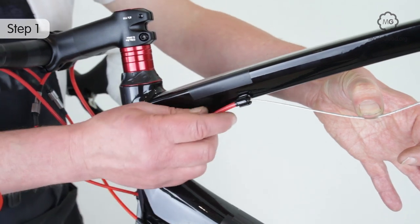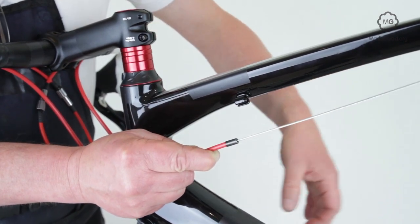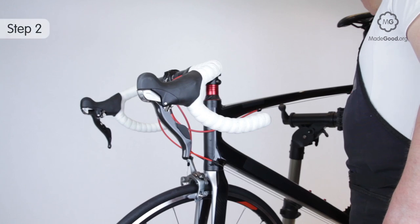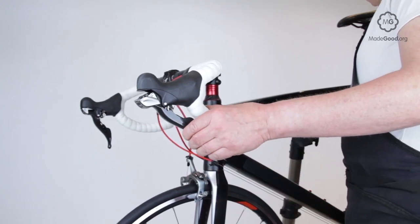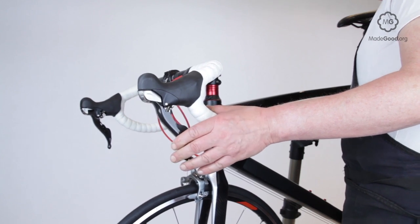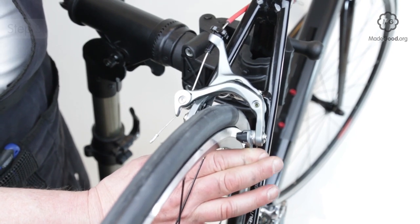Dismount the cable to isolate the various elements. Check the operation of the lever. Levers are simple, so problems with them are rare and usually the result of crash damage. Once the cable is released, you can inspect the operation of the brake.